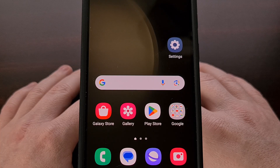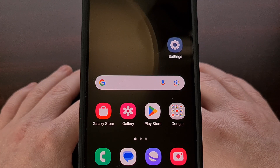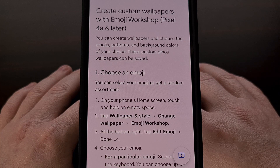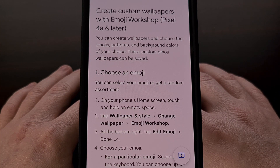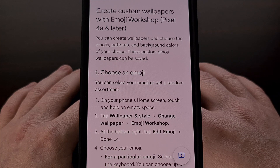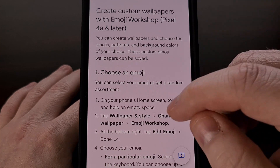I have the Samsung Galaxy S23 here, and in today's video I'll be showing you how to get Google's Emoji Workshop working on your smartphone or tablet. The only requirement is that you must have Android 13 or later installed on your device. At Google I/O this year, the company announced a new feature coming to Android 14 called Emoji Workshop.